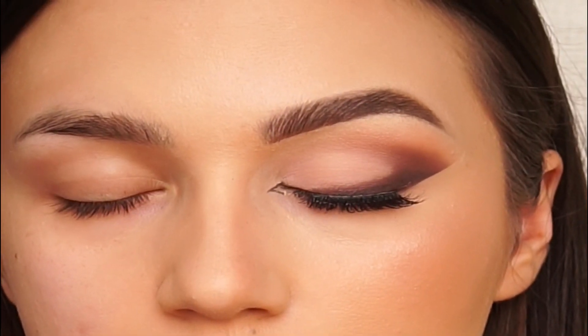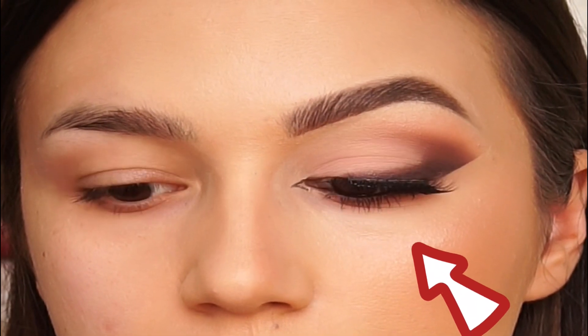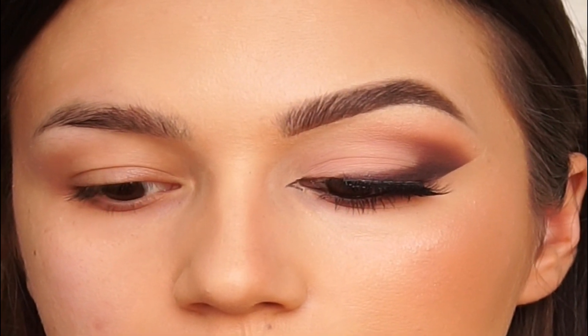Hello everyone! Today I will show you how to do the smokey eye look. For this look I only used three shades. If you like it, keep on watching.